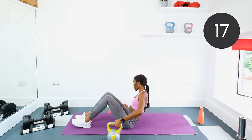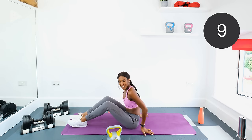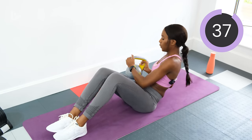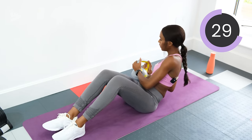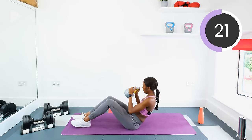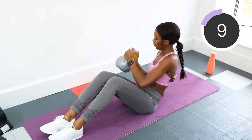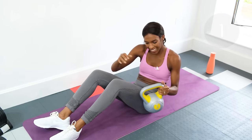Stretch out the ab muscles before we go into the last set — give them a nice stretch and then get ready to go in a few seconds. Make this last set count. Three, two, one, let's go! Make sure you're leaning back slightly, keep the stomach muscles engaged. Halfway — keep twisting. Five, four, three, two, one. Rest.